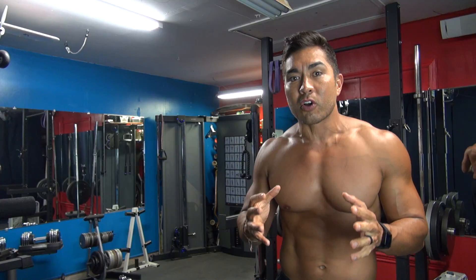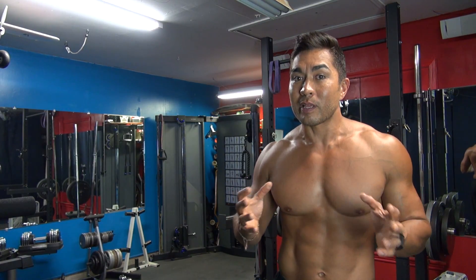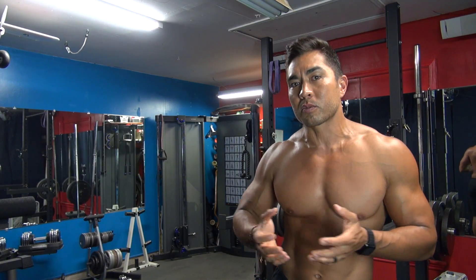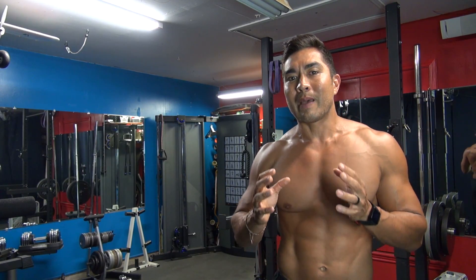If you really want good size on your arms, you have to realize that the tricep is about two-thirds the mass of your arm. Most people think that working out their biceps and doing curls will make their arms look bigger, but there's a lot of mass behind the bicep — the tricep. You have to work it effectively to put mass there and show that your arm is truly bigger.